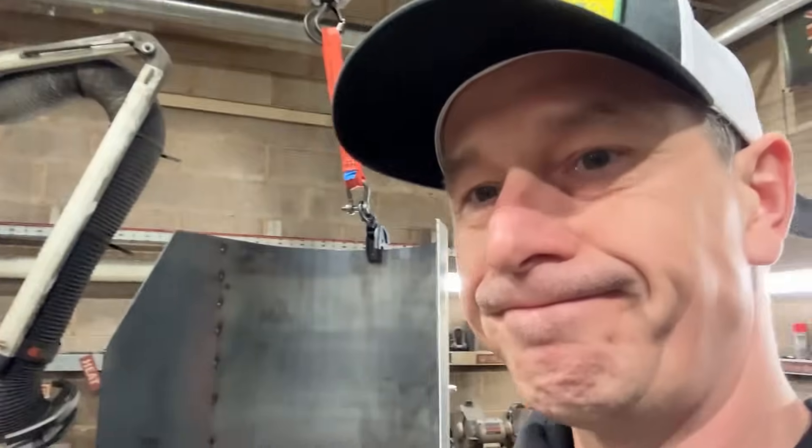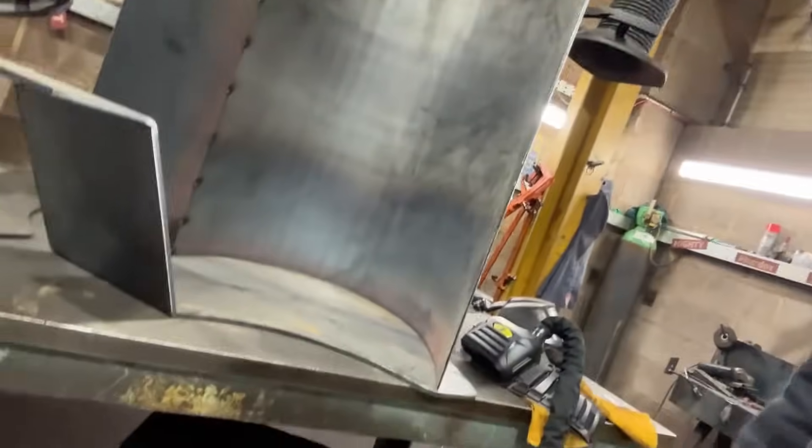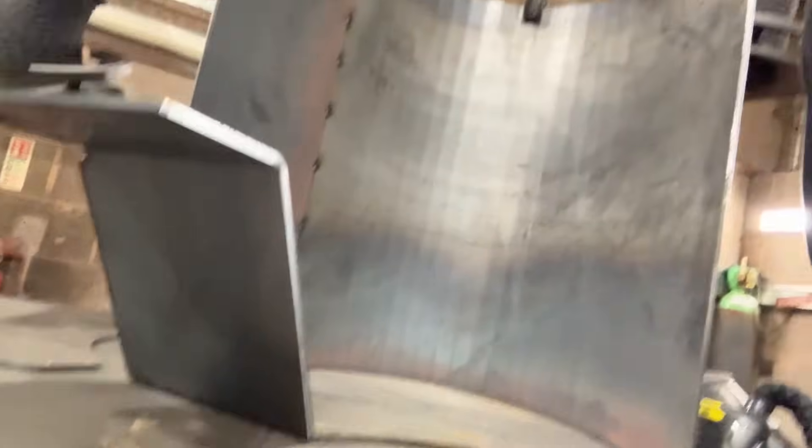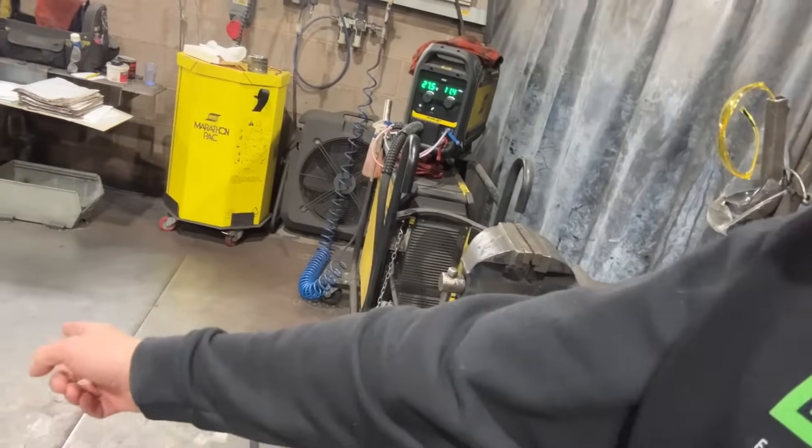Every single bay we've got here has at least five-tonne overhead craneage. We've also got a very strong, thick weld table — proper old school.